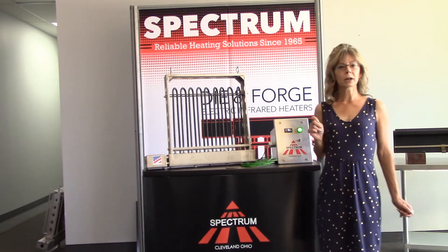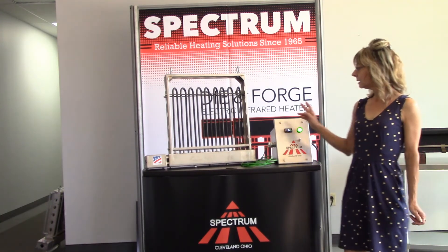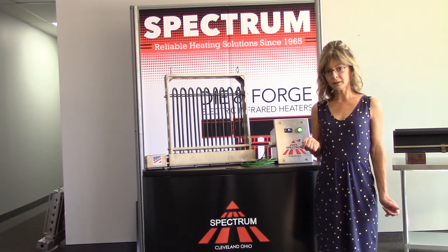This unit has a rugged construction — we use 14 gauge stainless steel material, and the Incoloy alloy elements can be easily replaced simply with a screwdriver and a wrench.